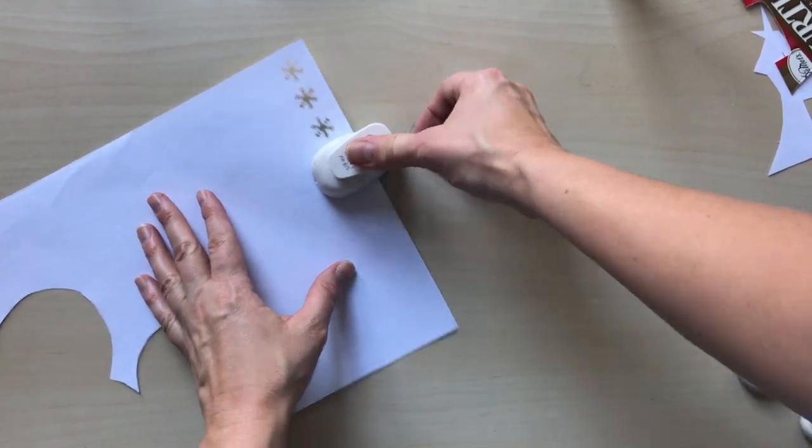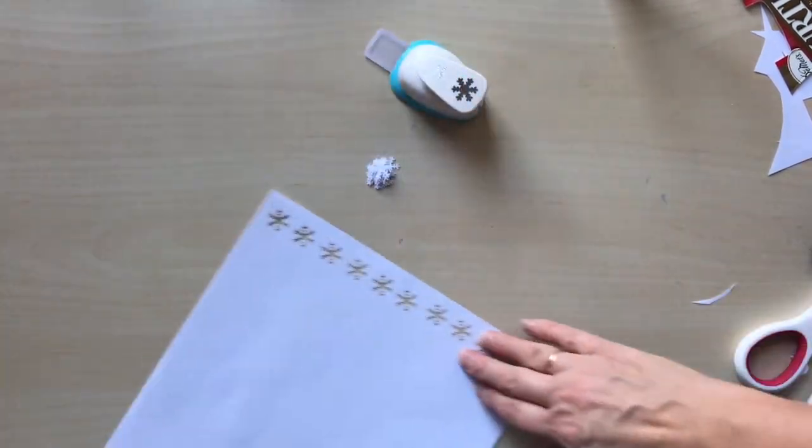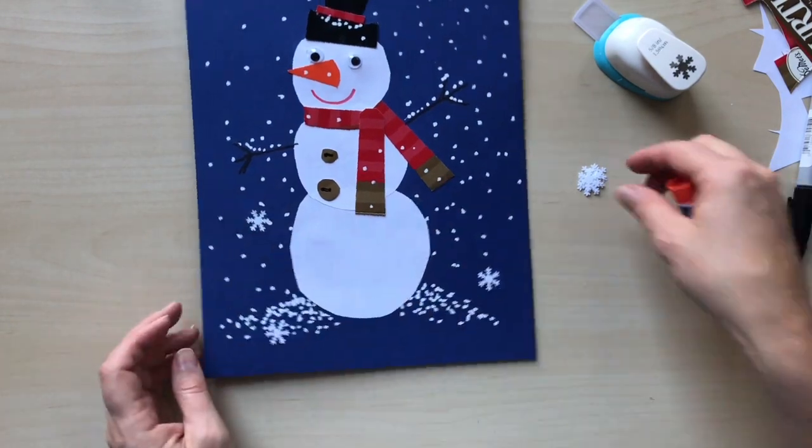The last step is making the snowflakes with a paper cutter hole punch. If you don't have such a tool, you may draw them with a white ink pen.